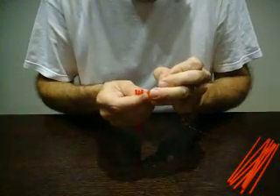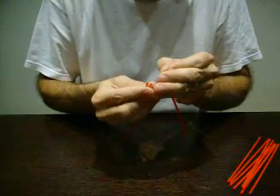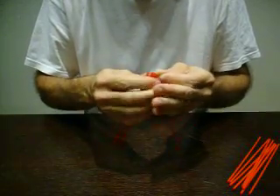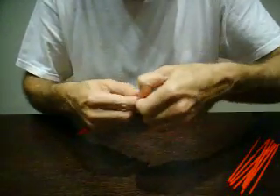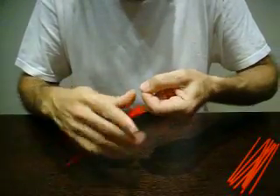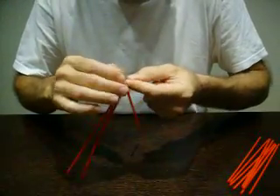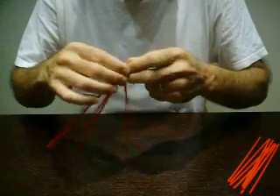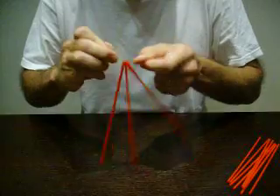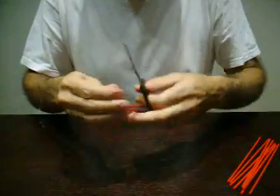We are going to put four straws together — always four. One, two, three, four. Now we are going to take it to the end and make a double knot. One and two. Don't press too hard. Try not to make a wrinkle.